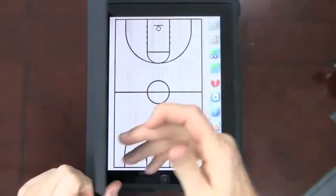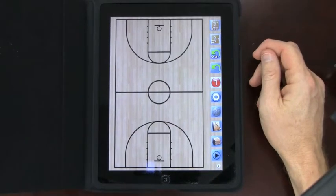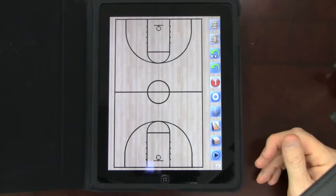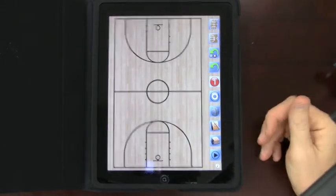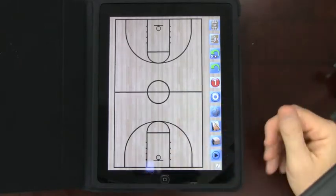Hey everyone, this is QuartzEye Technology on the iPad, which is replacing the whiteboard. The advantage is that you can actually put things onto a board so quickly, just like you would do in a timeout or even before or after games when you want to run plays.